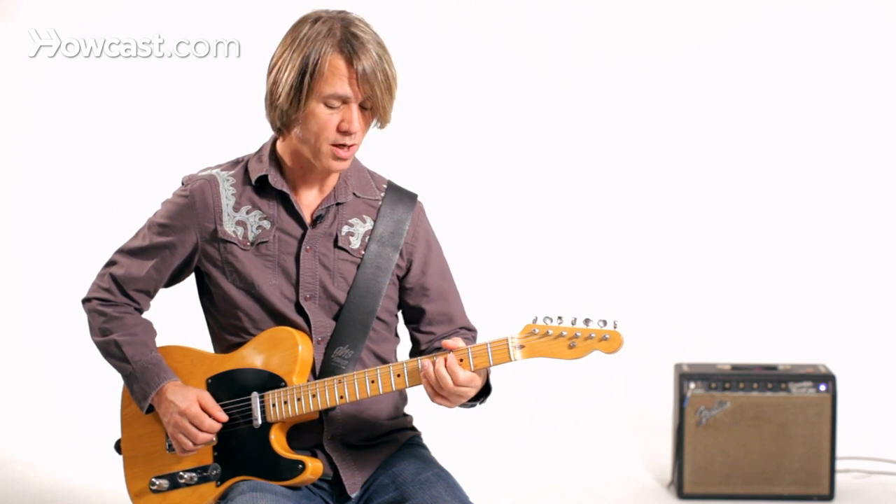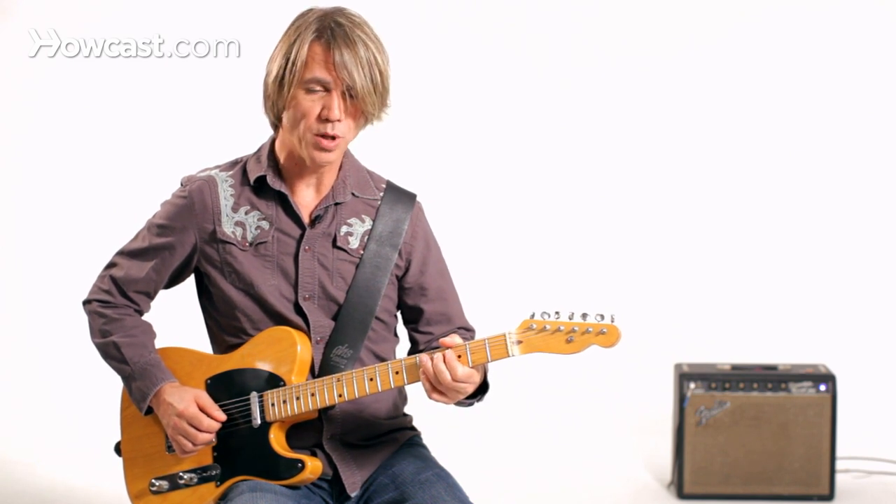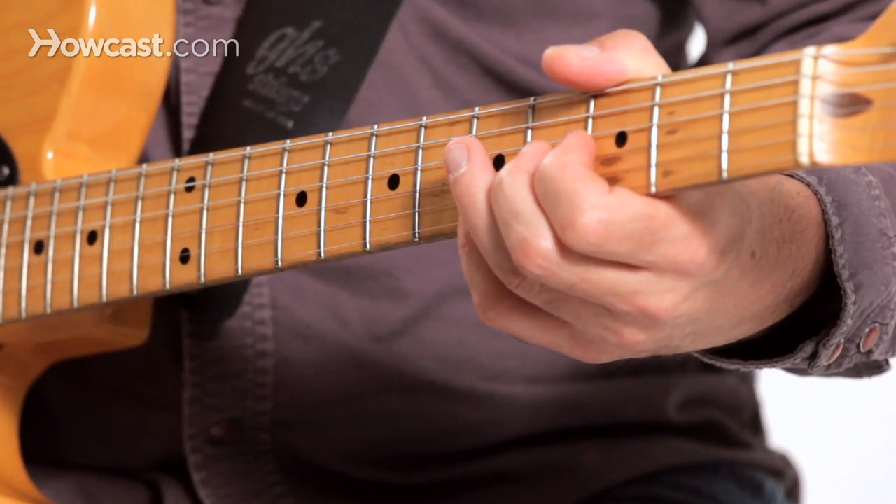I've got a helper finger behind the finger I'm using to fret the note on the third string. I might also want to do that backwards — I could start out with the bend already in place, and then bend back up.